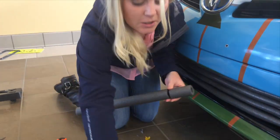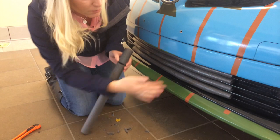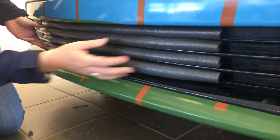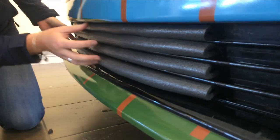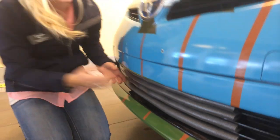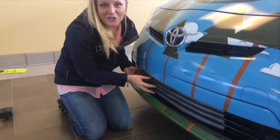We cut little slits in it, we marked it with a marker because we've got some vertical spots, and all we did was just sneak it right in here. You can see these are fit very tightly — they're really snug in there. That's how easy and inexpensive it is to block the lower grille.